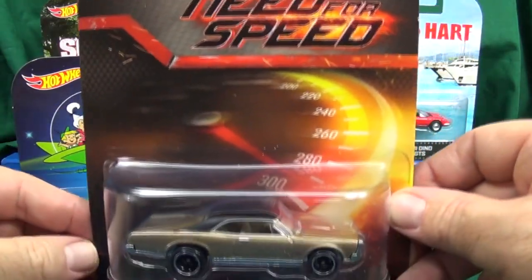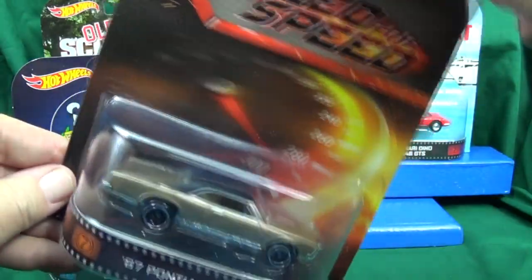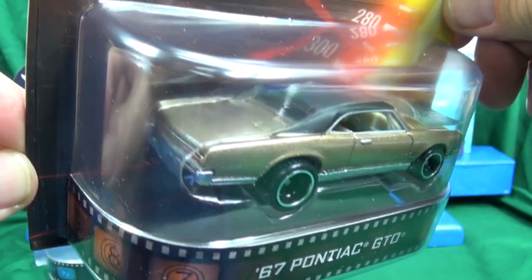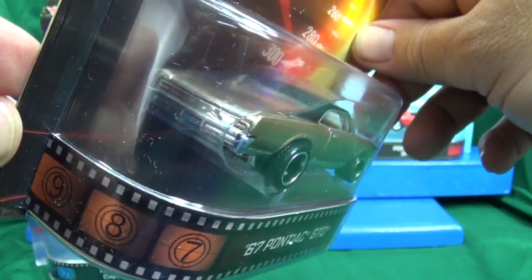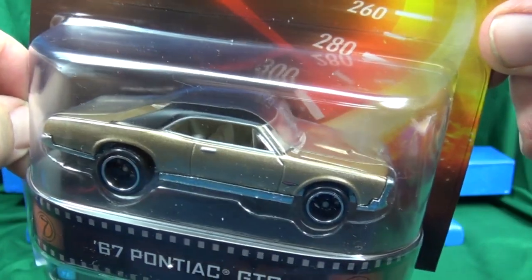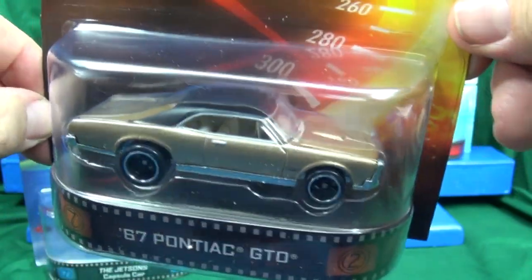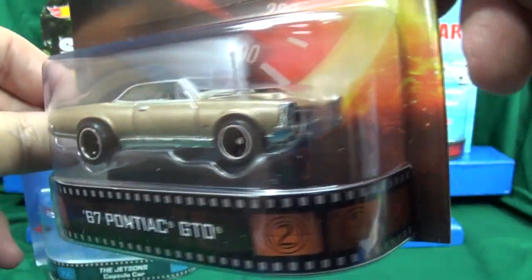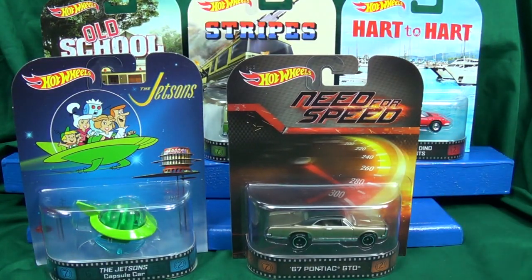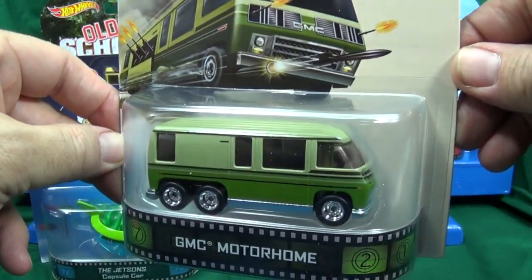Next up is the Need for Speed GTO — I know there are Need for Speed games but I'm not sure if it was also made into a movie. This is very similar to previous GTO releases done by Mattel, so you'll have to decide if it's worth the value for you. There are a lot of GTO fans out there. It's got a nice two-tone — roof in black and a nice beige interior. The tires stick out giving it a beefy stance, and it has a license plate front and back.